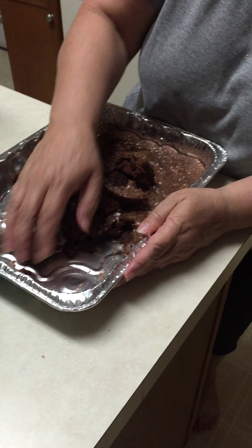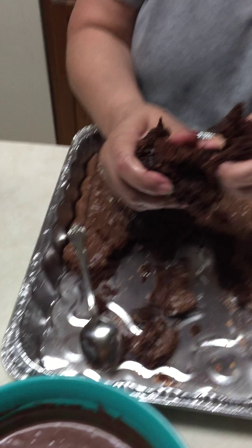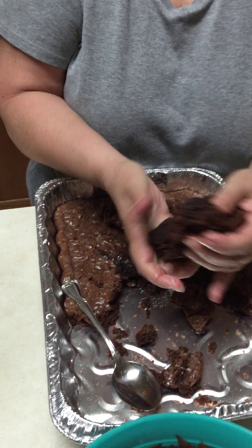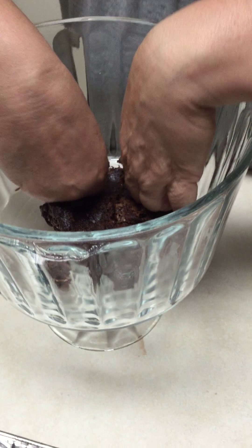Now I'm scooping out the brownies that have cooled. I'm going to take a hunk of this out and press it against the bottom of my glass bowl — that's going to be the bottom. Then we're going to start our layering between our chocolate pudding, Cool Whip, and Toffee Crunch. In the bottom of the bowl goes the chocolate brownies.